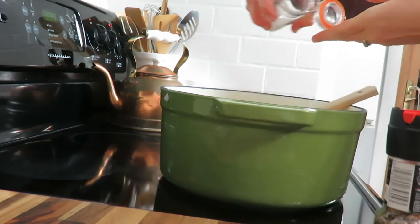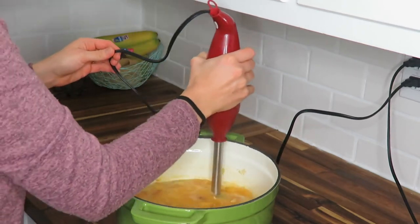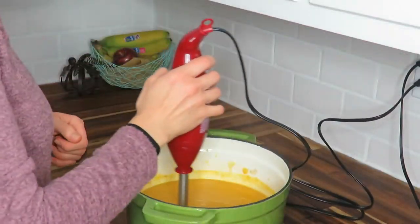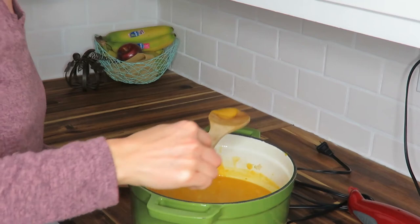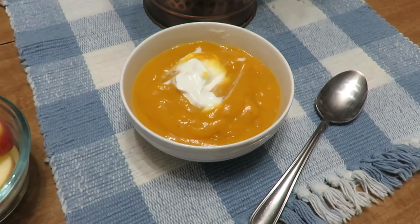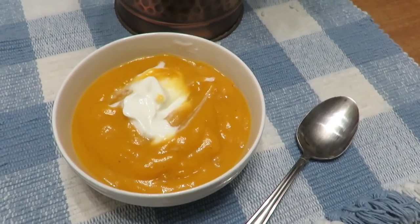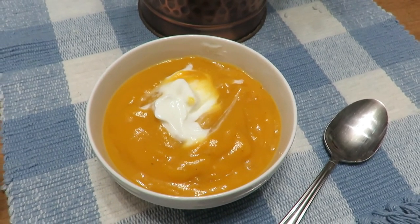I used an immersion blender to get all of the chunks out and make it very smooth and creamy. I gave it a good taste — you could add more seasonings if you wish, but I just did not. There it is — I added a dollop of Greek yogurt, or you could put sour cream on it. It is so delicious, so simple, and a great fall soup.